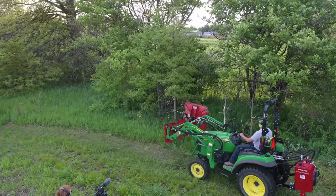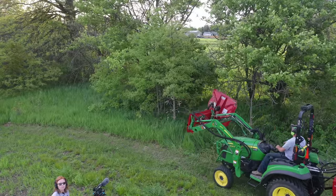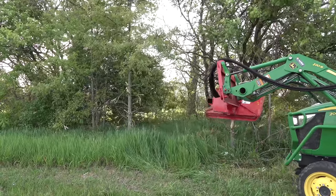For example, here's a nice little oak, but it's not in a good spot. I'm going to take this one down to the nub. Don't want to turn toward me.